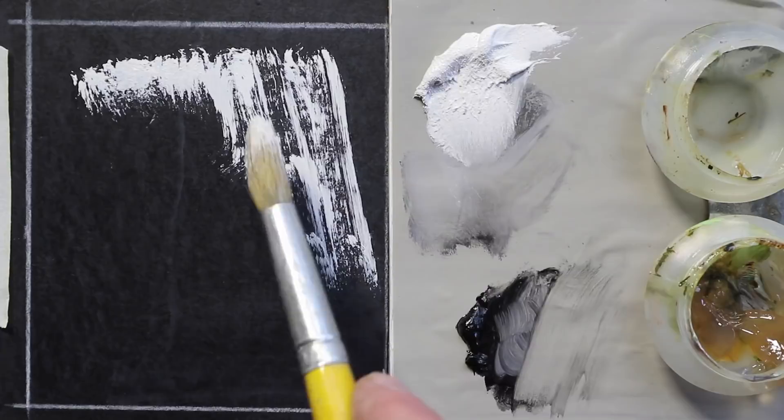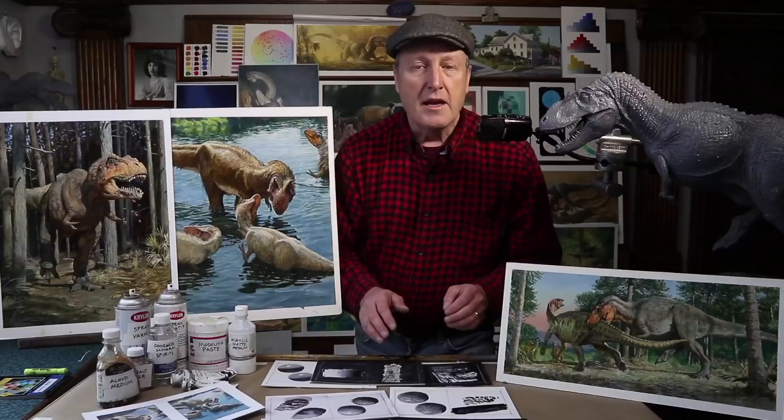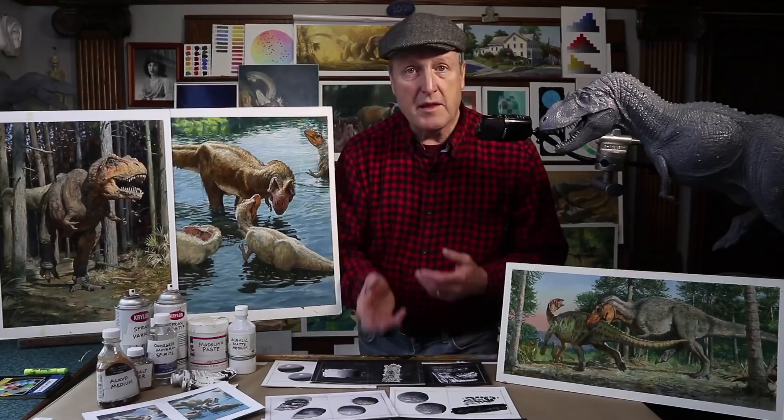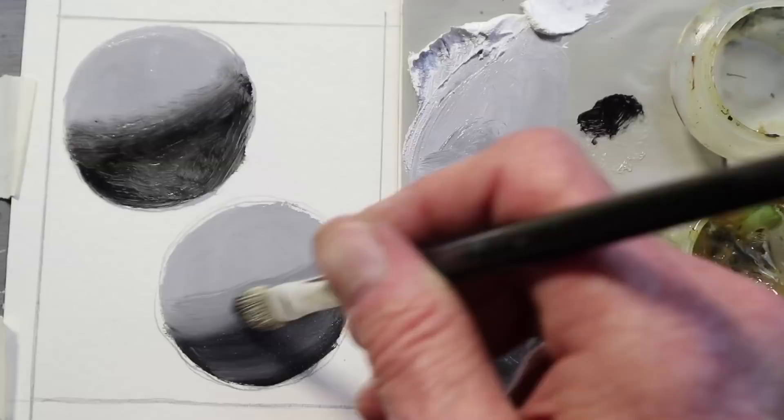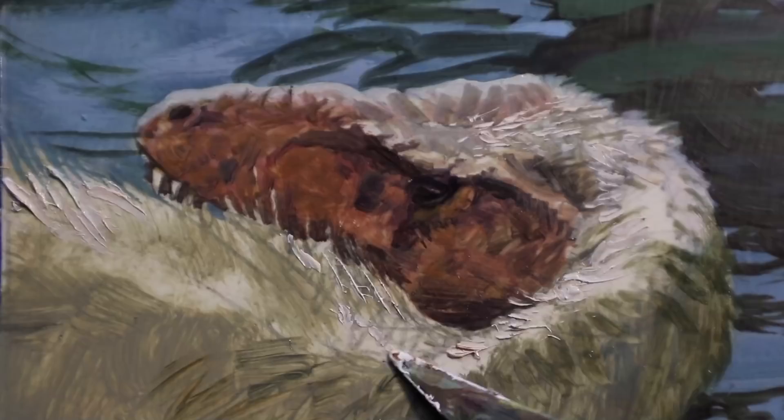If you're new to oils, you can try these exercises along with me to experiment with the medium and get the feel of it, like transparent glazing versus opaque scumbling, oiling up to activate a dry surface, and using a palette knife for effects that you can't get with a brush.